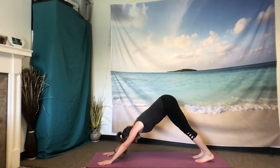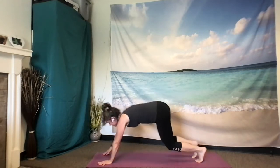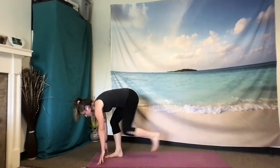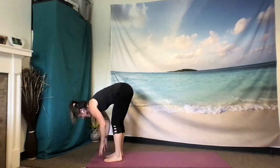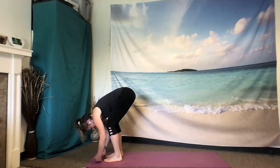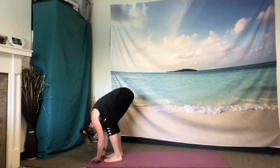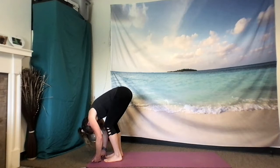Inhale. And exhale. Inhale, bend your knees, look forward, and step one foot at a time to the front of the mat. Inhale, sweep up, halfway lift. Exhale and fold, coming to a passive fold here. Letting your palms open towards the sky. Knees bent a lot or a little. Head shaking yes and no. Crown of the head is reaching towards the ground, letting yourself just drape over your legs.